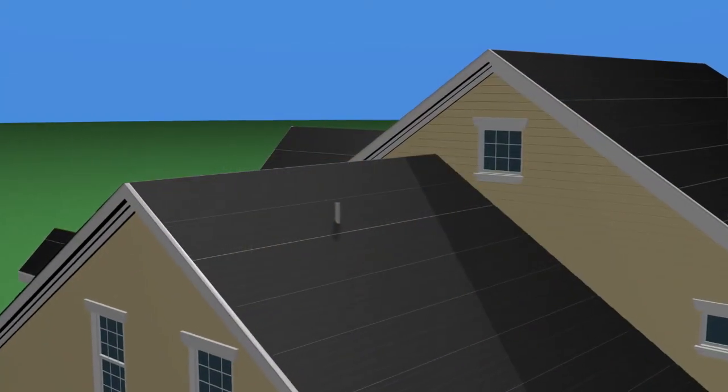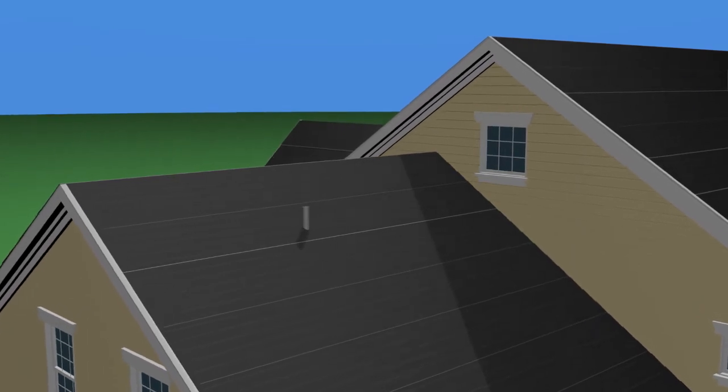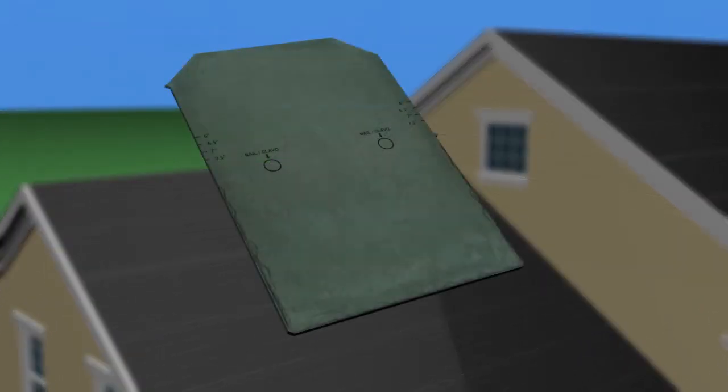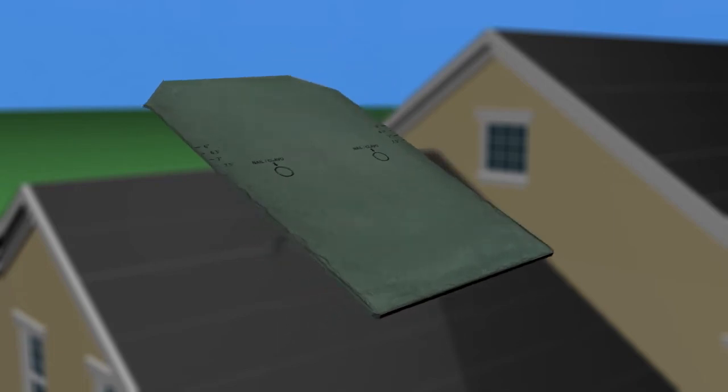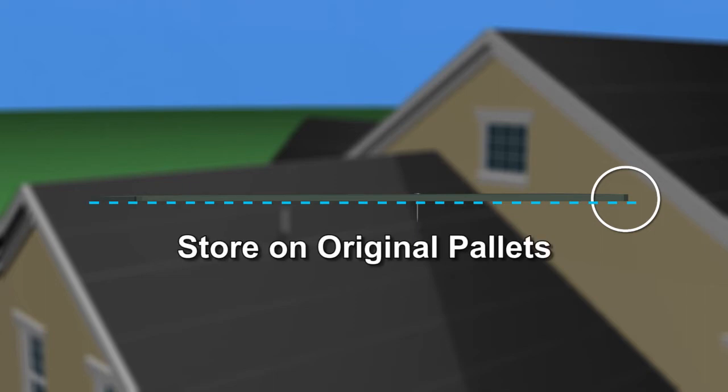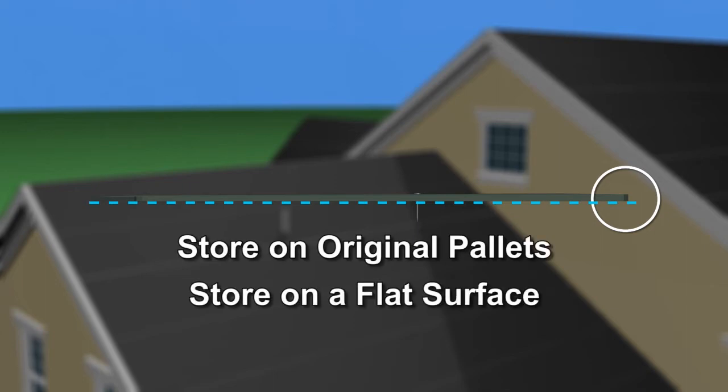All flashings and penetrations must be in place before installation of the slates. The slates must be properly stored in their original packaging. Use protective coverage over all pallets while being temporarily stored on site, as the tiles have a cambered design to ensure maximum pressure is applied to the leading edge when installed. So it's important to always store them on the original pallets and on a flat surface. Never double stack the pallets.